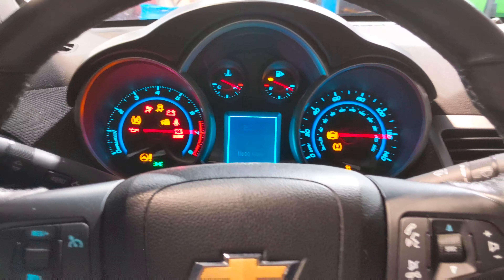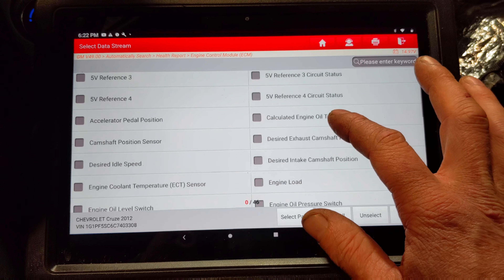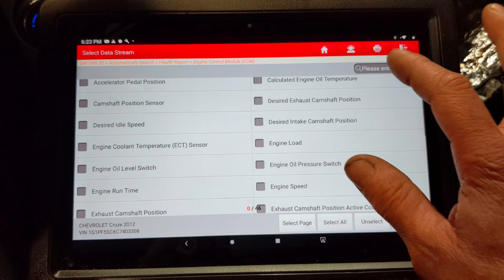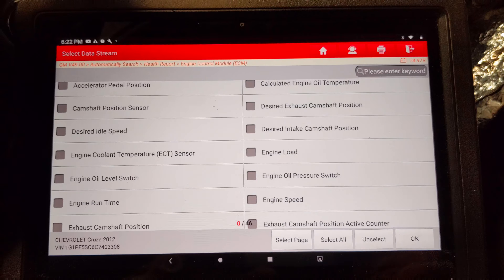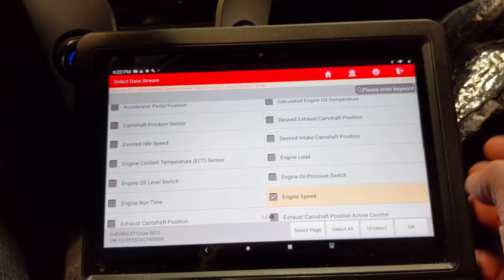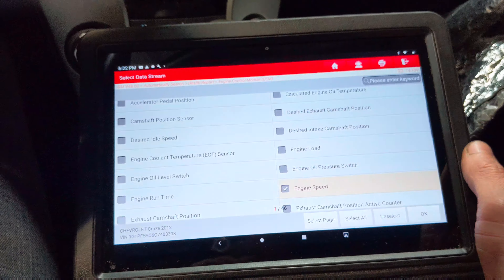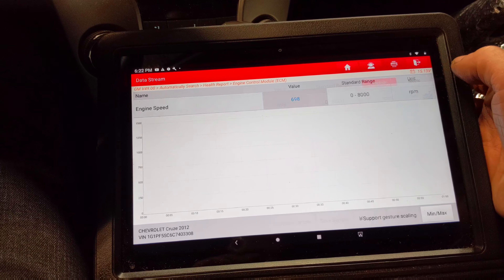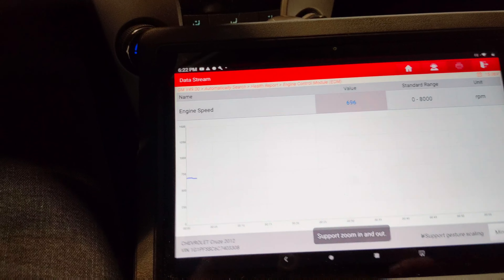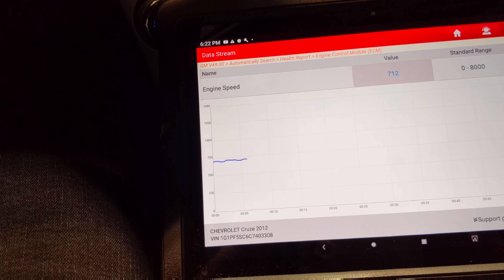Yep, just fired up no problem. Let's see if we can find the RPM signal and graph that out on the computer here. We're just gonna go to engine speed and go ahead and graph it out, and hopefully we can get it tacked up again.